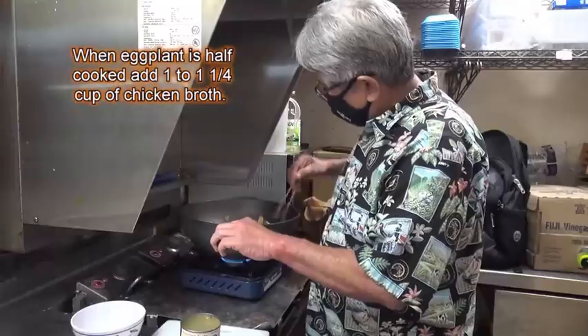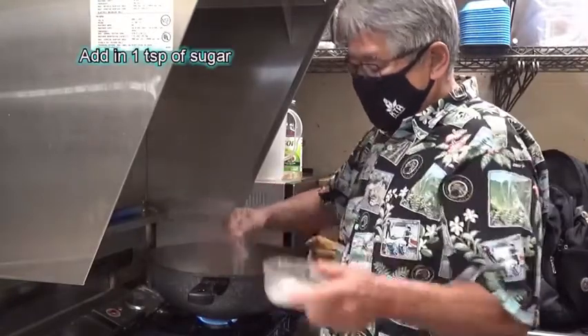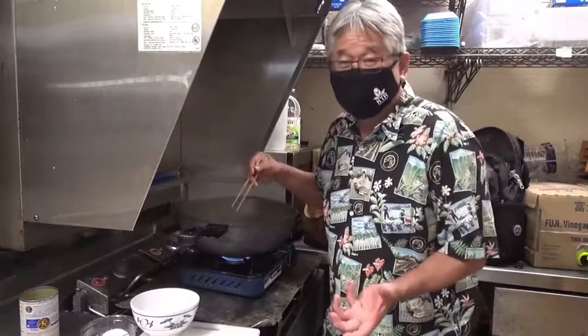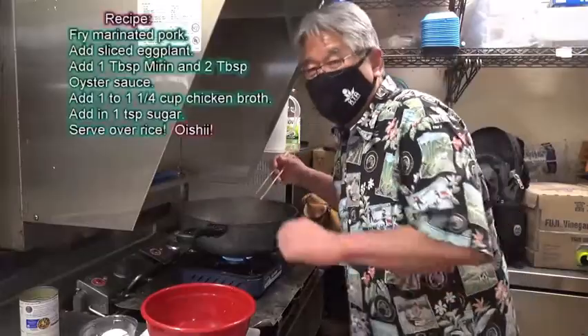When the eggplant is just about a little cooked, just about now, put in just a little bit of sugar. Stir it up — it's almost done. The sauce gets a little thicker; it comes from the flour. You can use anything — you can use hondashi instead of the chicken broth. That's it.